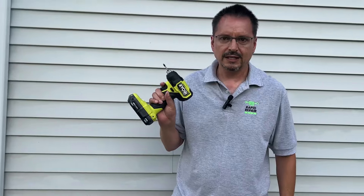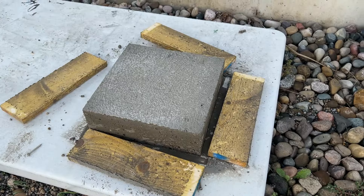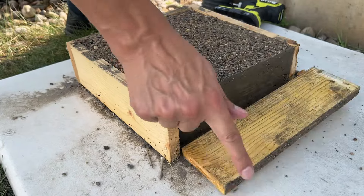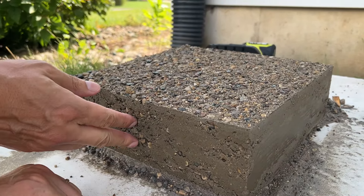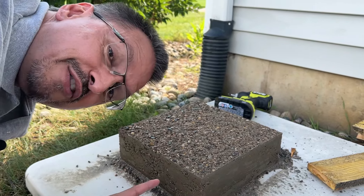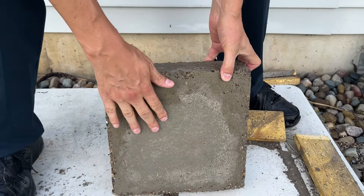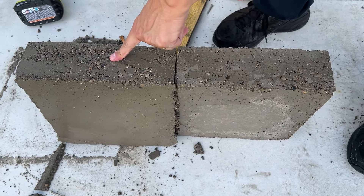Let's break the forms apart. The traditional pour looks like a solid slab all the way through, three and a half inches thick — very consistent, looks very good. The dry pour shows more honeycombing, where the product isn't as consistent as the traditional. But I will tell you, it's better than I expected. I thought it was going to look like absolute garbage. The underneath side of the dry pour still had good moisture contact, while the underneath side of the traditional wet pour looks absolutely perfect. The dry pour looks better than I expected.